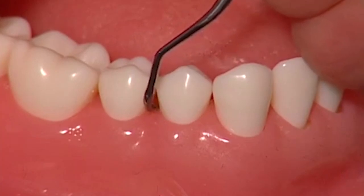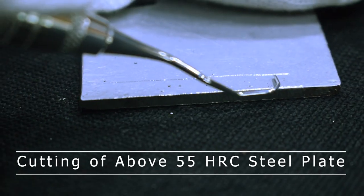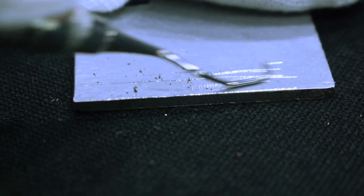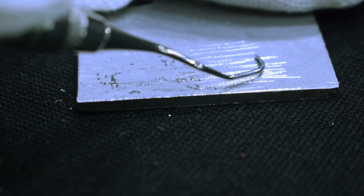They feature precise tip shapes and wear-resistant properties, allowing for efficient calculus removal in hard-to-reach areas. The 70-degree angled face and dual cutting edges enable precise and gentle subgingival calculus and plaque removal without causing harm to the gingival tissue.